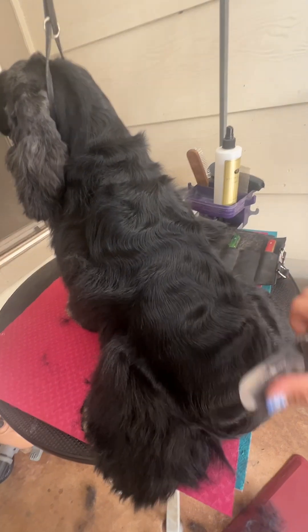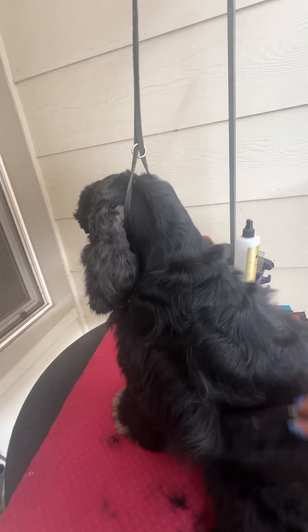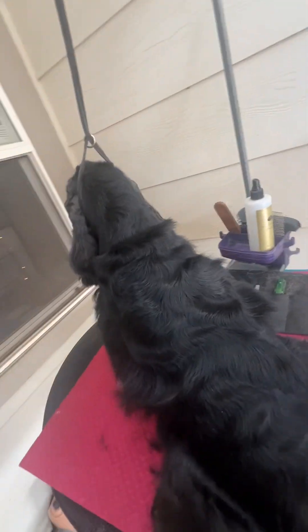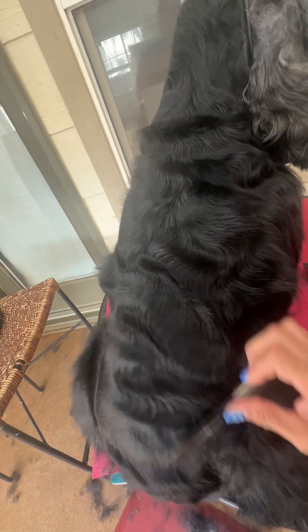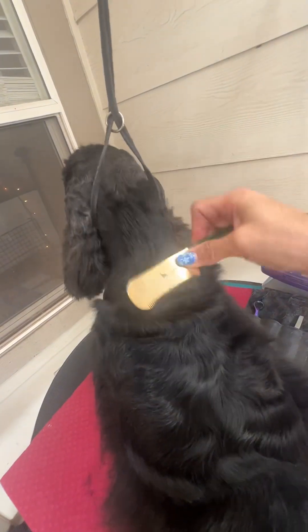I'll get in her hips a little bit better when she's standing up — I just can't do that one-handed. Same with shaping her ribcage; she kind of needs to be standing up for that. You always want to card in the direction that you want the hair to lay. Now I'll go to the fine — same thing. I'll get this a little bit better when I have two hands.